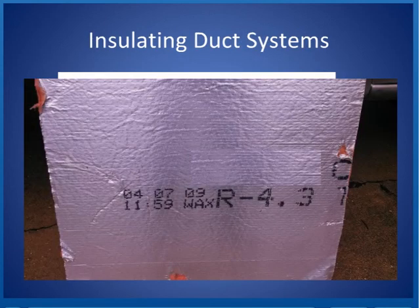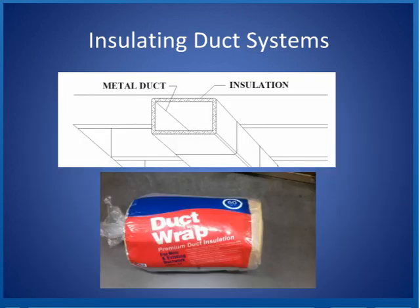Insulating a duct system — most duct insulation will have the insulation R value on it. If it doesn't have the value on it, a good rule of thumb is don't use it, because you need to know what the R value is. If you're looking at older insulation that's already there, you can look for R values on it. Sometimes you can't find the R value because the insulation is inside the duct, in which case you could drill a hole in the duct, measure how thick the insulation is, and try to figure out — based on the type — what the R value is.